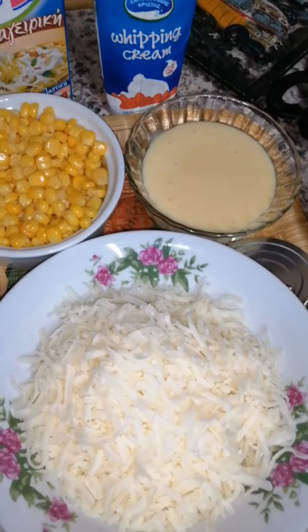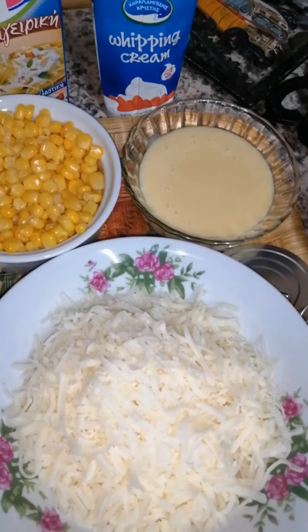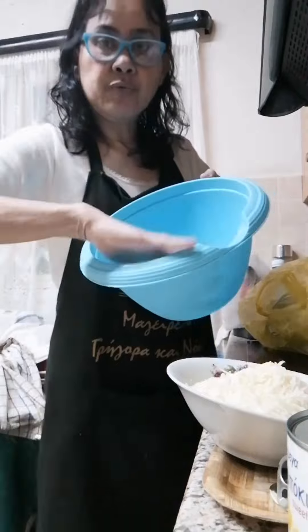Mais con queso ice cream you can make at home with only four ingredients. It's cheaper and tastes so much better than store-bought. Let's do this — cold, very cold.